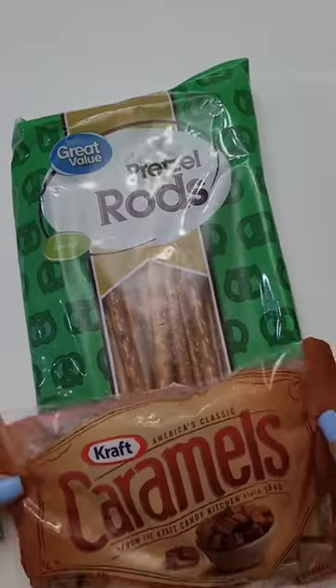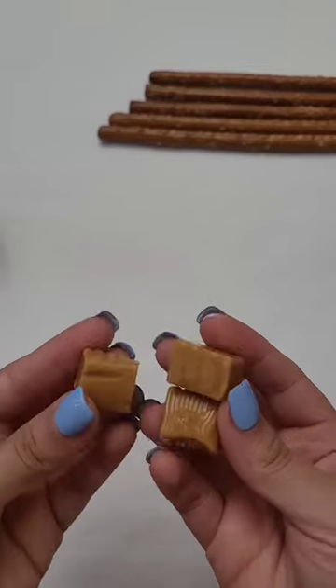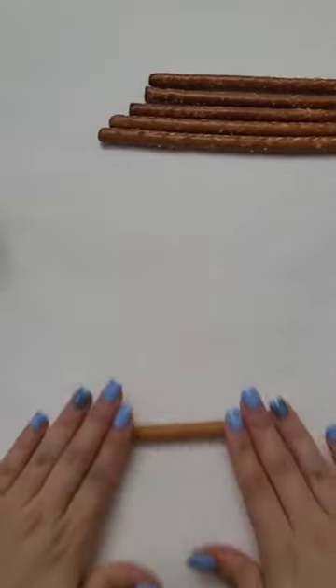Let's get started. I made caramel pretzel rods — I just took three caramel squares, put them in the microwave for a couple seconds, then kneaded them together and rolled them out to have enough length to wrap around the pretzel rod.